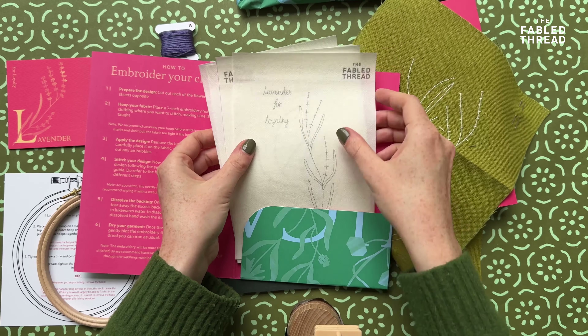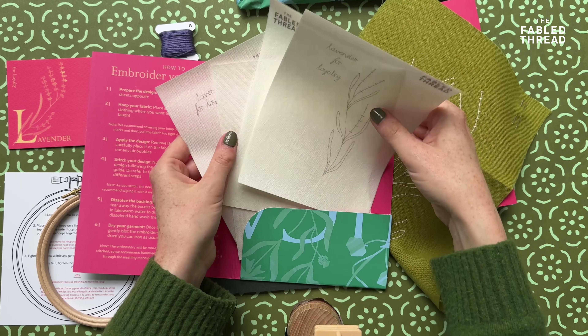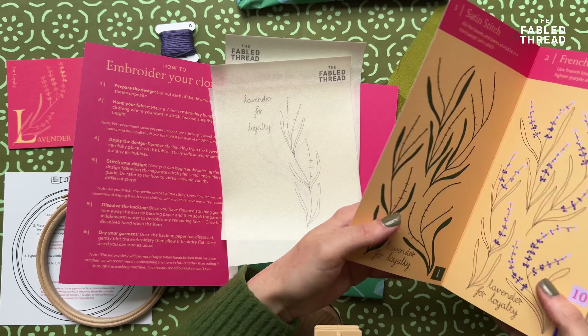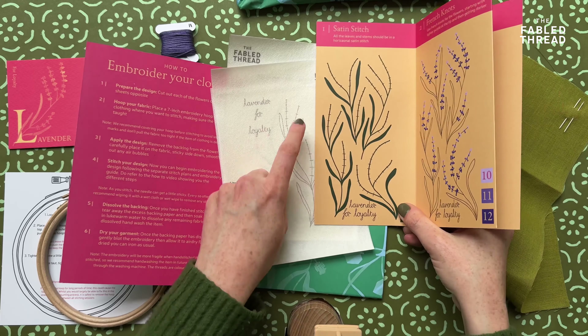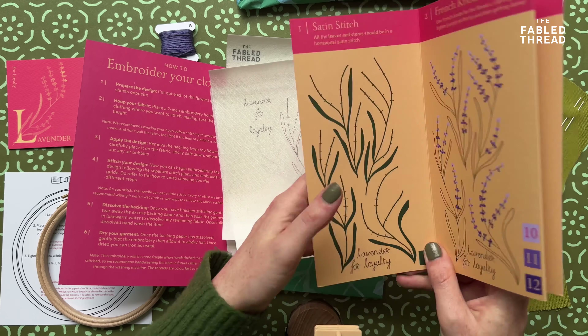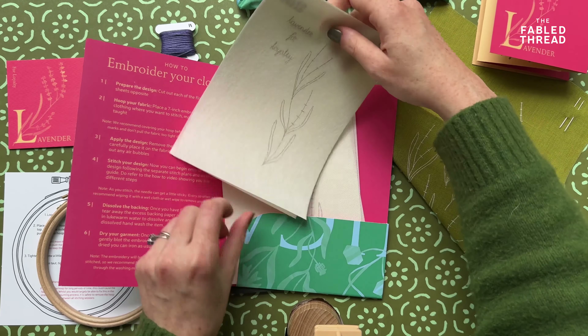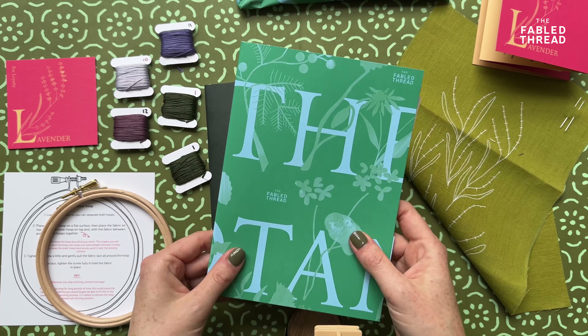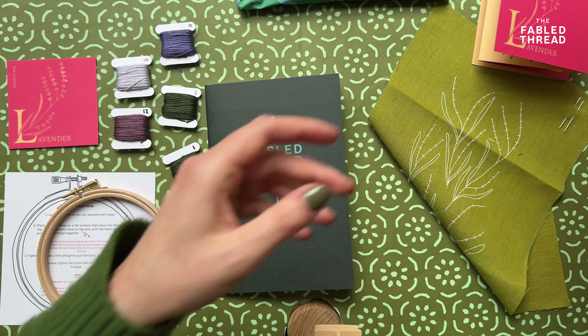Now if you've got this kit for stitching on clothing, instead of the fabric you will have a folder containing patches to stitch. These patches still match up to the stitch plan, so you see the same flowers are there and you still follow the same instructions. There's also a separate quick video showing you how to embroider on clothing, so do refer to that one.